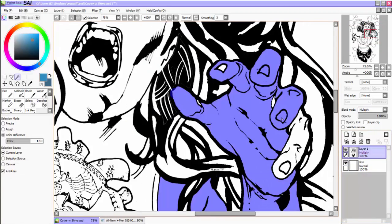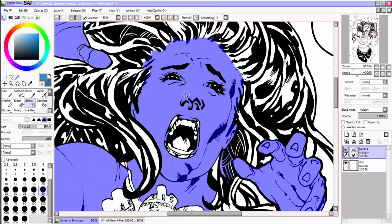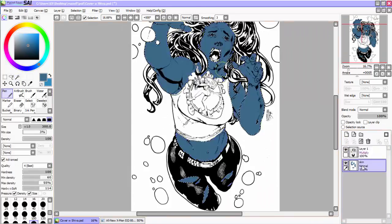Hey, it's Eli K. Atlas, and today I'm going to be doing a little walkthrough of some coloring of a cover I did for a recent commission, a series which you guys should be familiar with by now, called Death Grip.